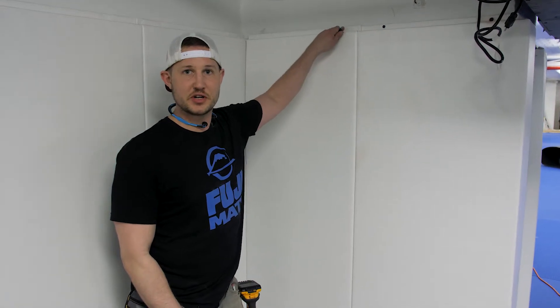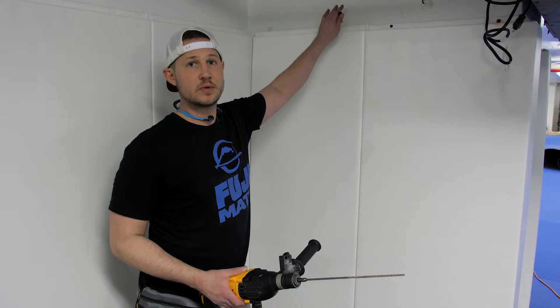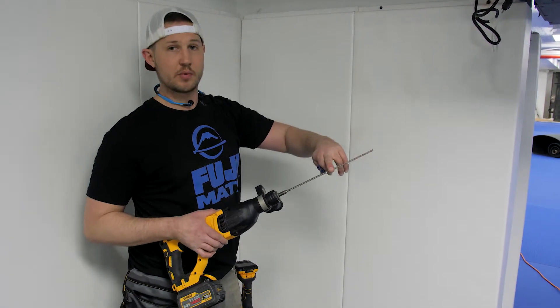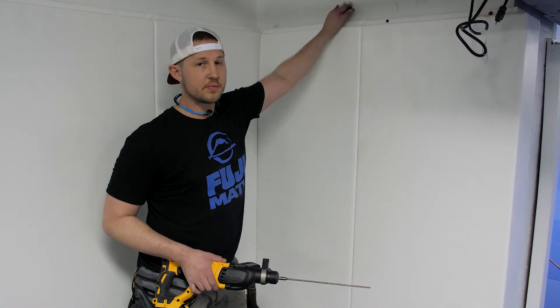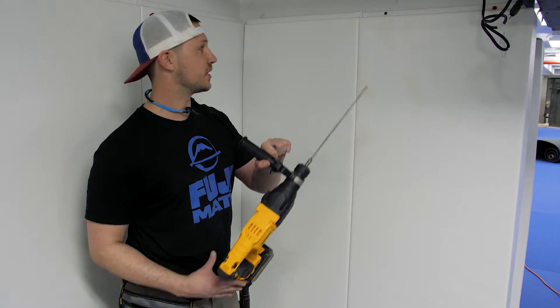Hey guys, Patrick with Fuji Mats here. When anchoring a wall pad into concrete, masonry, or block, you're gonna want to use a hammer drill with a hammer drill bit — an SDS bit works really well. You want to pilot your hole through the pad into your masonry, and then use a blue Tapcon screw to anchor it. Pretty easy process to do, you just gotta have the right tools.